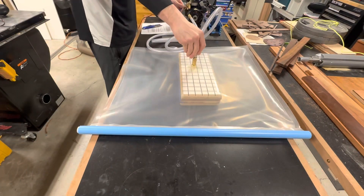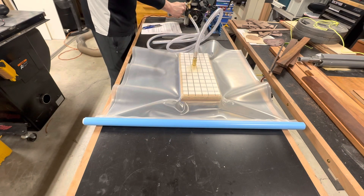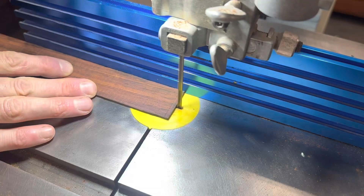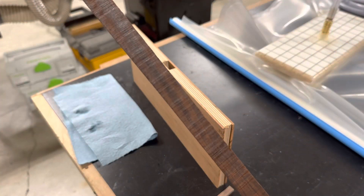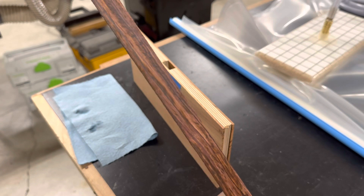I cut these pieces a little oversized because at the time I was still trying to hammer out my final dimensions. Once the koa was glued on, I squared up the board. This was to make some good gluing surfaces for the cocobolo accents. Cocobolo is a fairly rare tropical hardwood and like the koa I didn't have very much of it, so I wanted to make it go as far as possible.